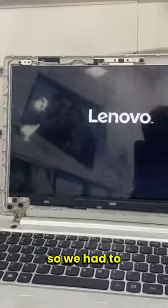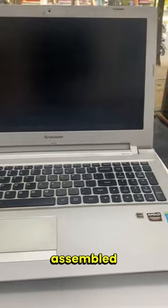For that, we had to wait as the display wasn't available, so we had to order it. After changing the display, it was working perfectly. Finally, we assembled the laptop.